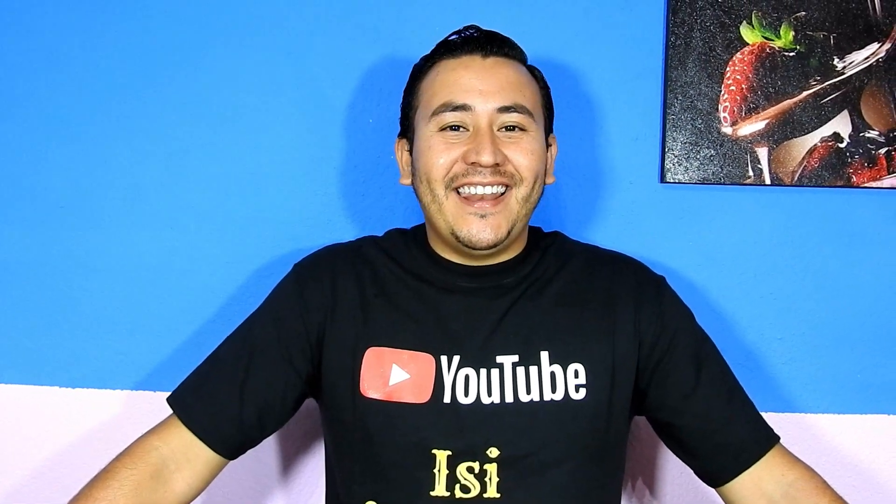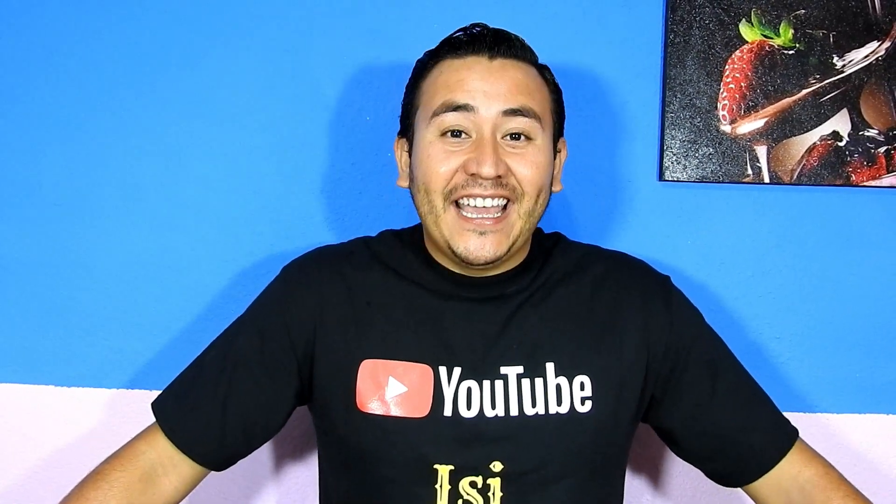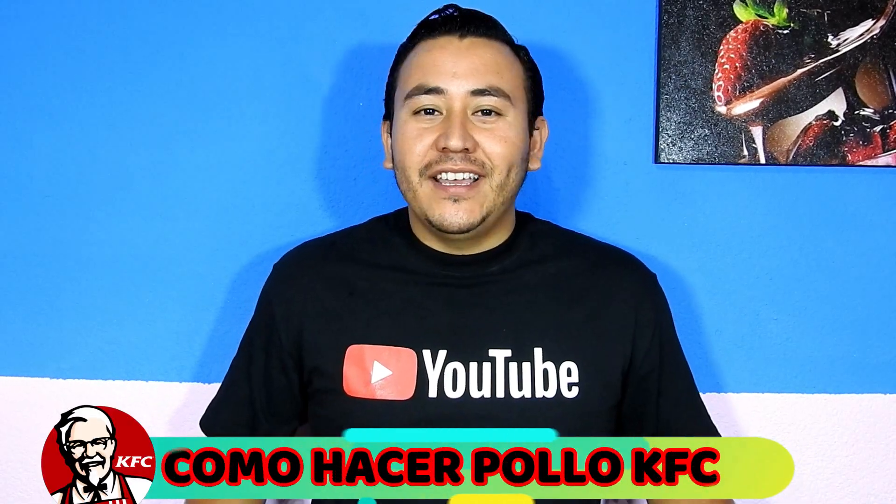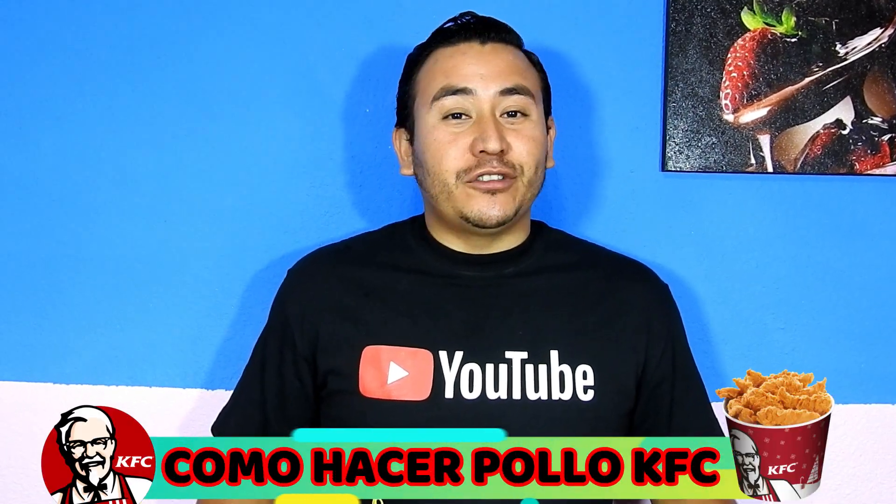Welcome to a new video of my channel Easy Cocina Fácil. Today I'm going to give you a delicious recipe to lick your fingers. We are going to prepare a Kentucky-style chicken. I will show you the ingredients later.